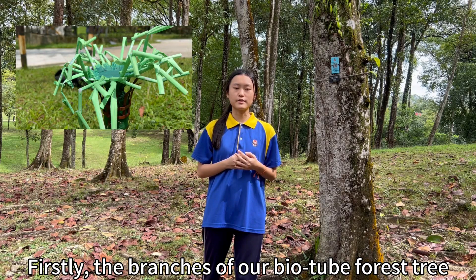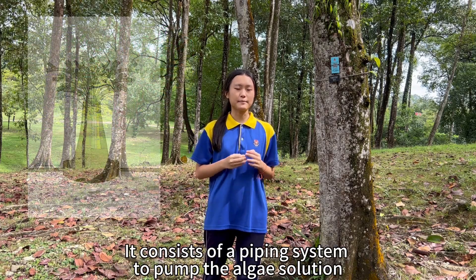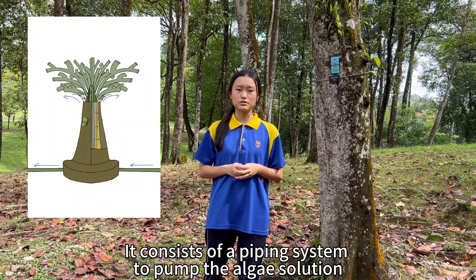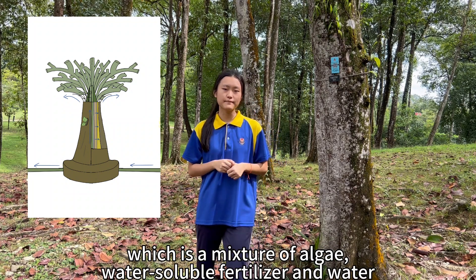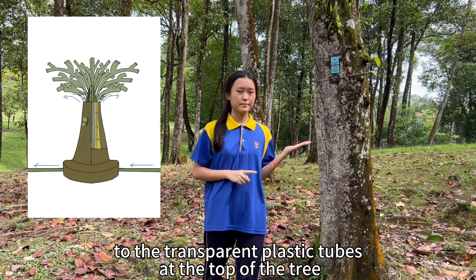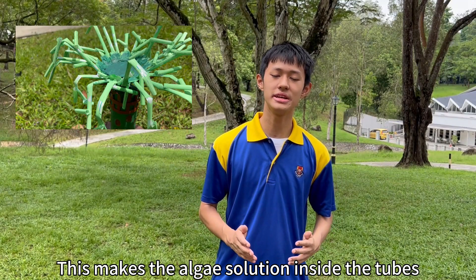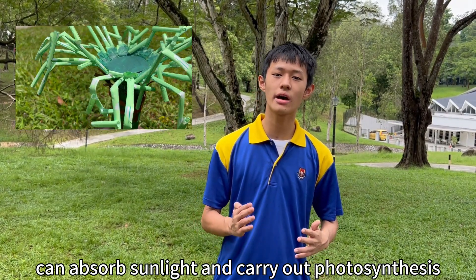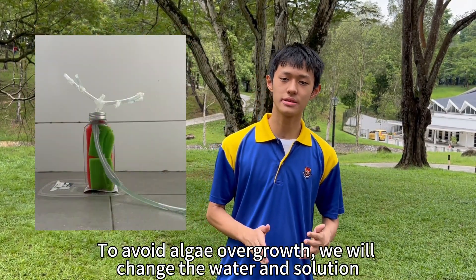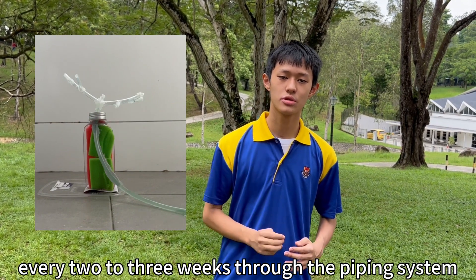Firstly, to speak about the biology: a pump is used to pump the algae solution, which is a mixture of algae, water-soluble fertilizer, and water, to the vertical plastic tubes at the top. This makes the algae solution in the tube able to absorb sunlight and carry out photosynthesis. To avoid algae overload, we will change the water solution every two to three weeks through the piping system.